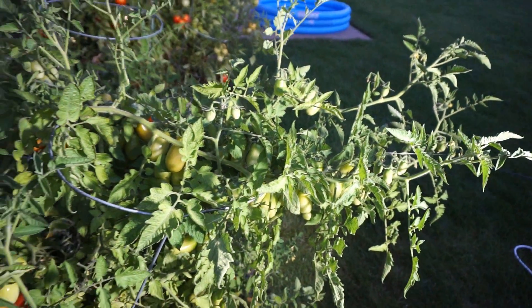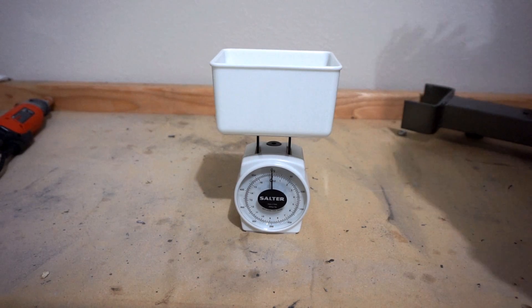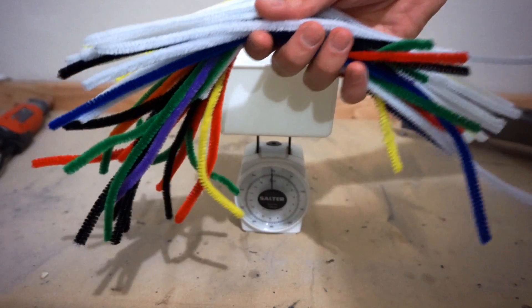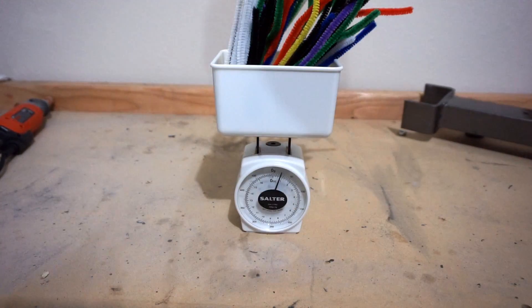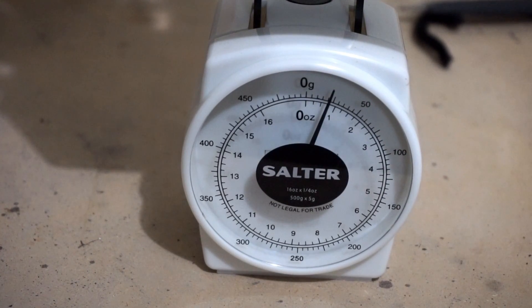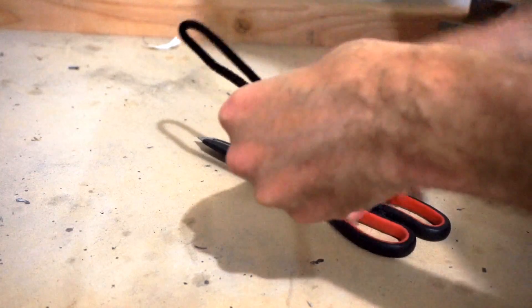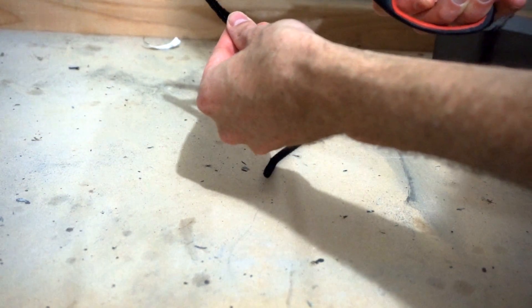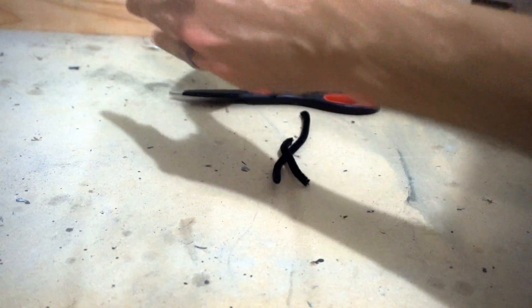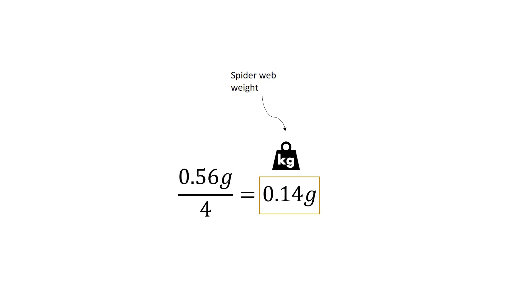In order to test how much the spider web can handle, I need some weights. I have 40 pipe cleaners and a kitchen scale. These weigh around 22 and a half grams for 40 pipe cleaners. I'm going to cut each pipe cleaner into fourths — these are going to be my smallest unit of weight. So at 0.56 grams per pipe cleaner divided by four, that's 0.14 grams as my smallest unit of spider weight.